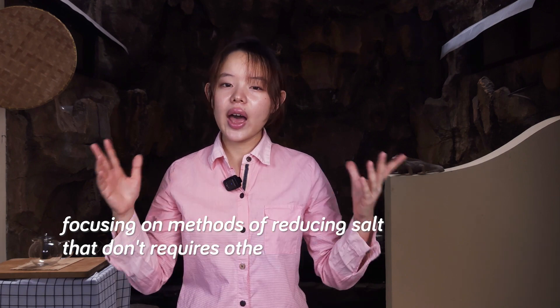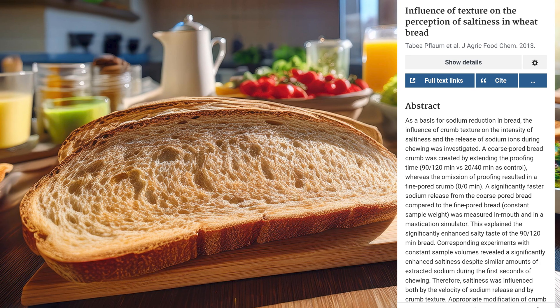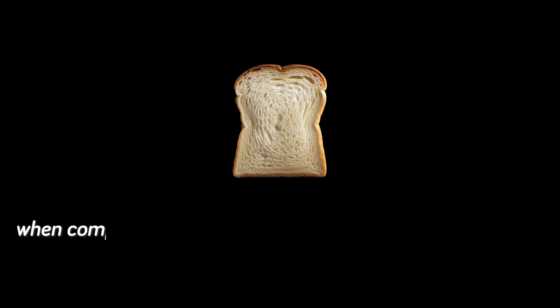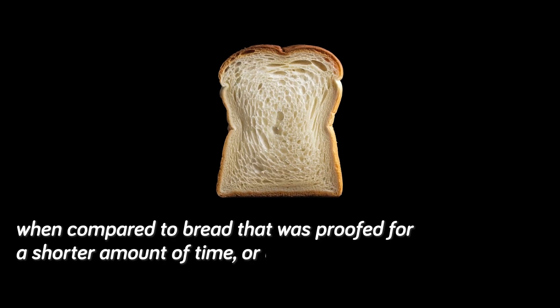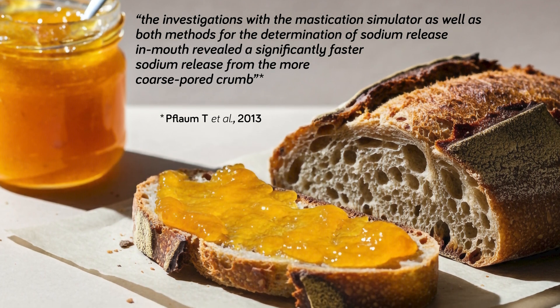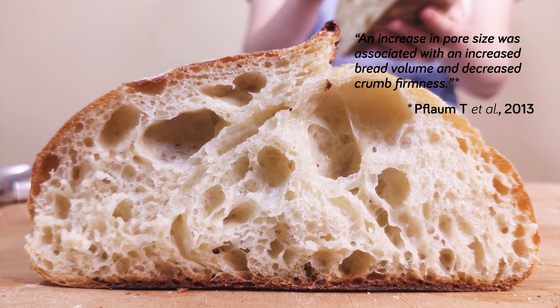Potassium chloride does have a salty taste, which is likely part of why it helped, and it's sold as a salt substitute under different brand names. This next paper looks at the influence of bread texture on the perception of saltiness. Bread that was proofed for longer had a significantly enhanced salty taste compared to bread proofed for a shorter time or not at all. The longer proofing times resulted in a bread with coarser and larger pores, which released sodium faster than bread with finer pores. Ultimately, a quicker release of sodium in our mouths means a saltier taste.